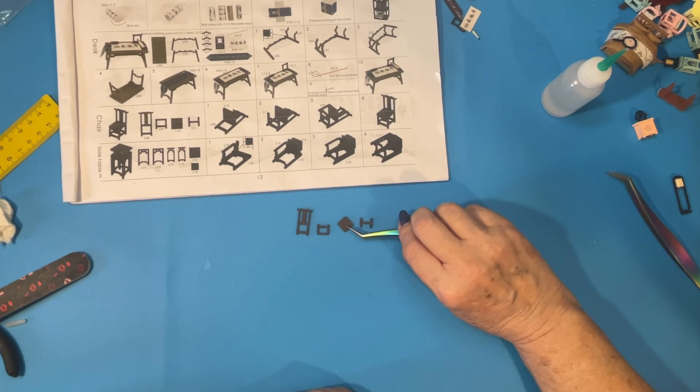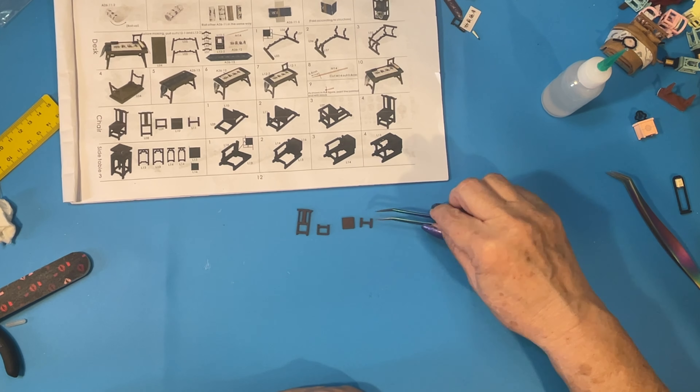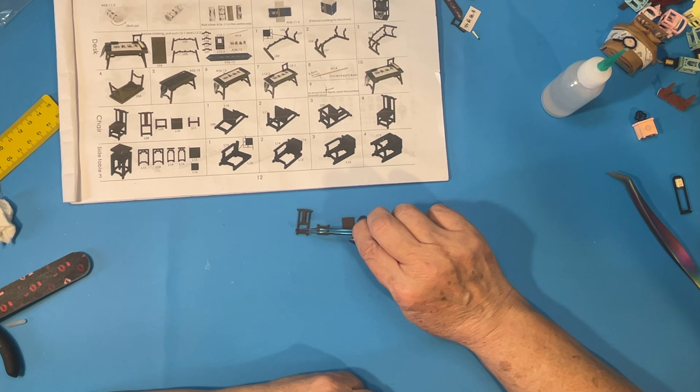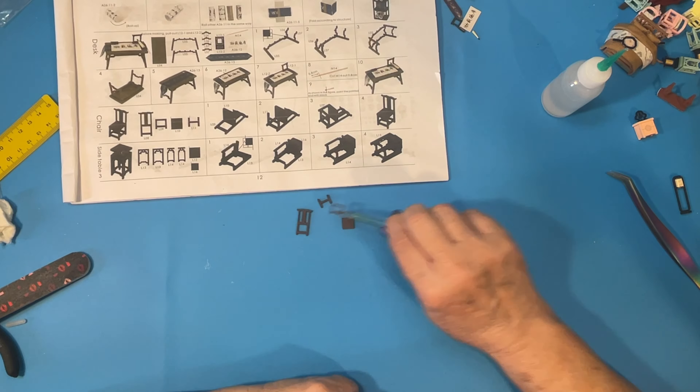Basically we're going to glue the seat on in the middle, glue the cross bars in the middle at the bottom, and then this piece gets put on the front on both of those.